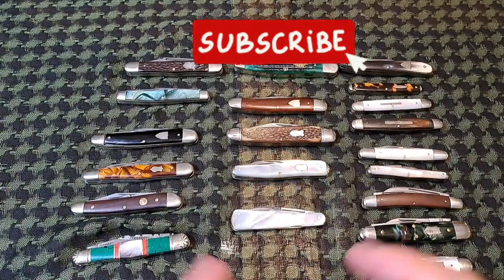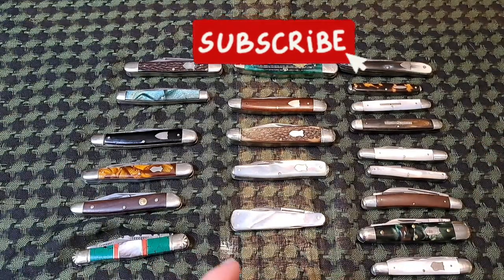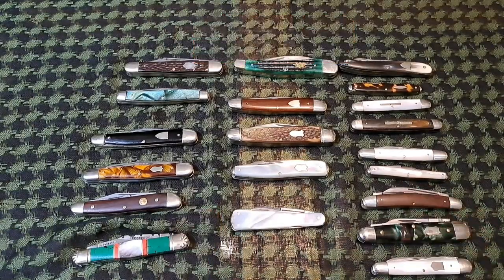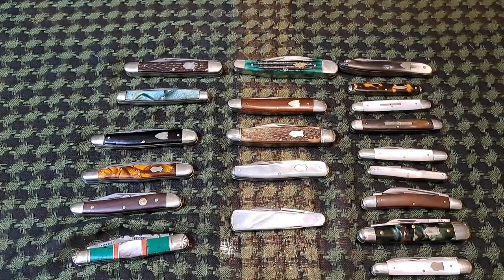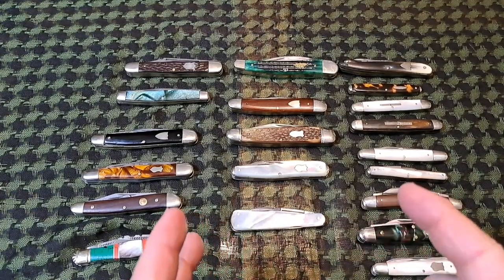Welcome back to the Fortified Castle. Hi to all my viewers — bonjour, privet, guten tag, hola, ciao, konnichiwa, and good day mate to my friends in Australia. Today we're going to be checking out the whittler pattern.